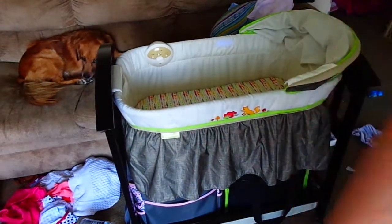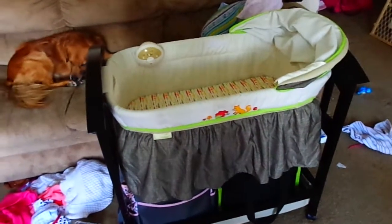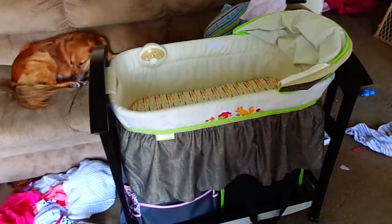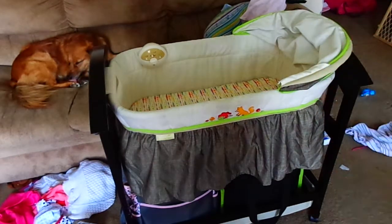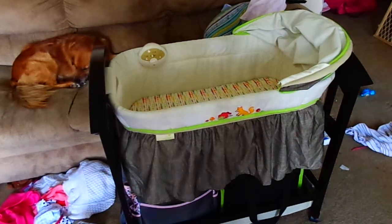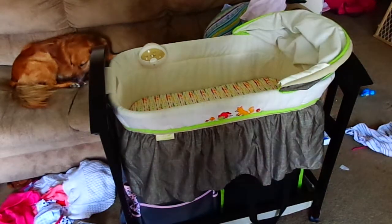Emily sleeps in it all the time, so I'm assuming it's very comfortable. She can be out here with us as a family — not sitting in her swing, not in her crib, not on the floor. With two dogs and a 14-month-old running around, it can be hard to have her out here, but in the bassinet we can set her up by the window to get some vitamin D. It gives her somewhere comfortable to be as part of the family, and it doesn't take up much room at all.